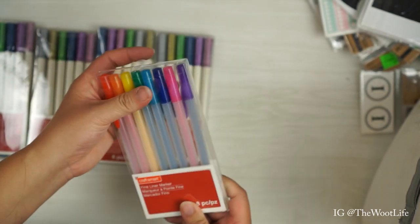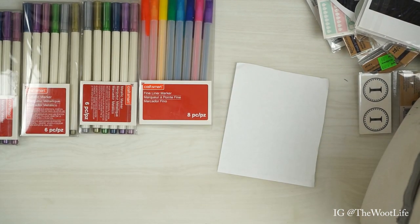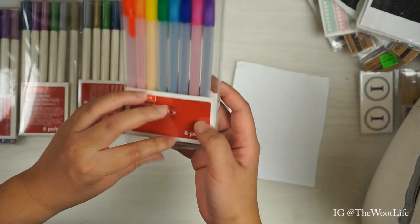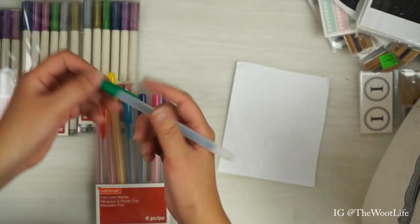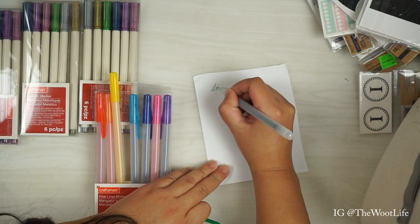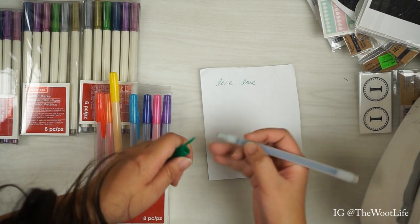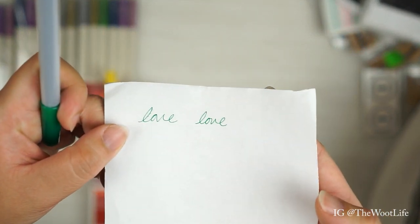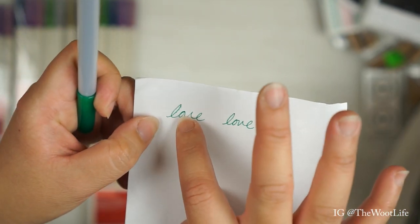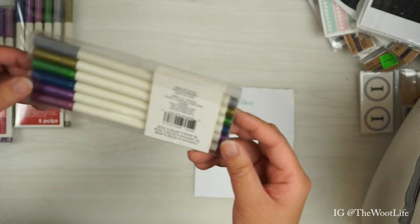A lot of my friends are getting these for Christmas! These are metallic markers, which I love — I have a huge collection of pens and markers. And of course, if you guys are planners, I'm pretty sure you're also obsessed with pens. These are Craft Smarts fine liner markers. Let me test these out for you guys. Oh, not bad! She writes really well — it's very sharp, not much bleed. The inks are nice and juicy. Still a pretty fresh pack.